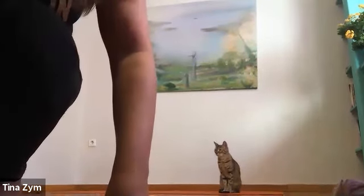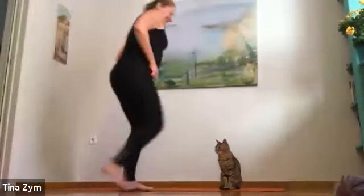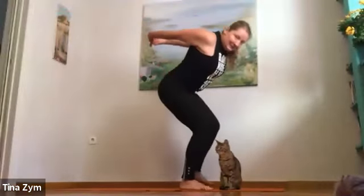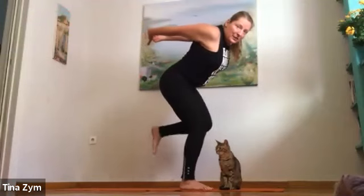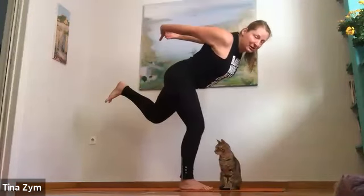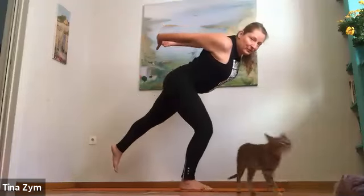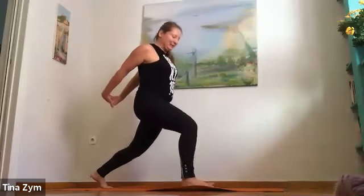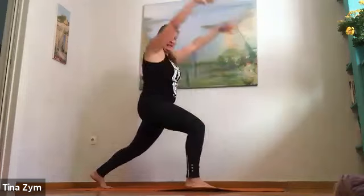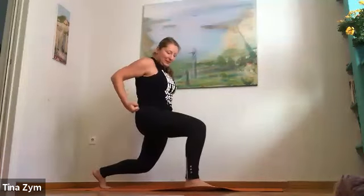One more breath. And then slower than you'd like, transition through a warrior three variation. Then flow to your lunge. Drop the tailbone, reach the arms up. Inhale. Exhale, fist of fire — pull the belly in.